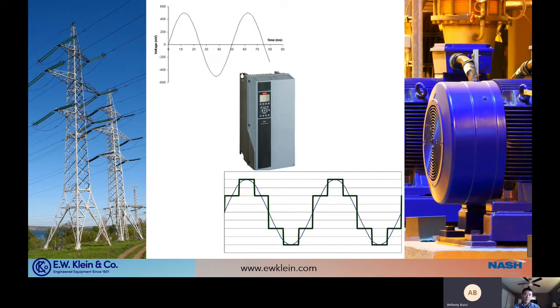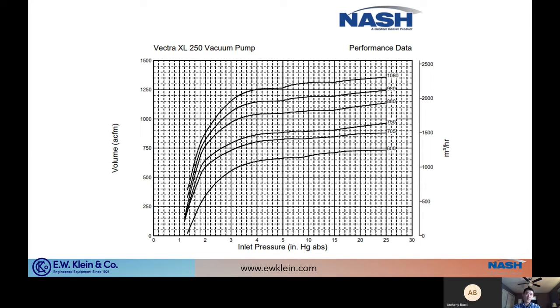Essentially the VFD allows us to take the AC power coming in from the power lines, change it into DC, but replicate the AC pattern so you can power your equipment at whatever hertz the motor requires — or whatever you want, really. I've seen VFD used with liquid ring vacuum pumps to literally change the RPM of the pump operation depending on the capacity the operation needs.